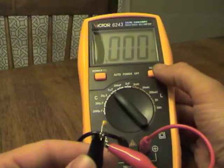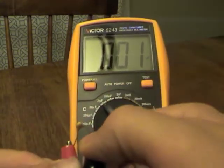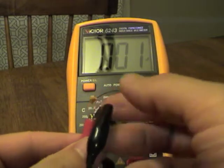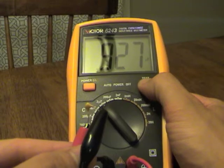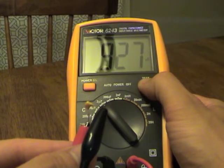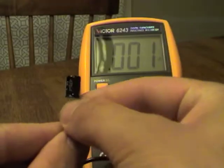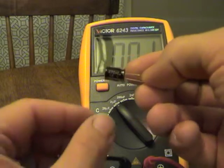So this is a 105 — a 1 microfarad ceramic capacitor that I've broken the lead off of. We push and hold Test, and there we go: 0.927 microfarad. I can live with that, that's not bad.